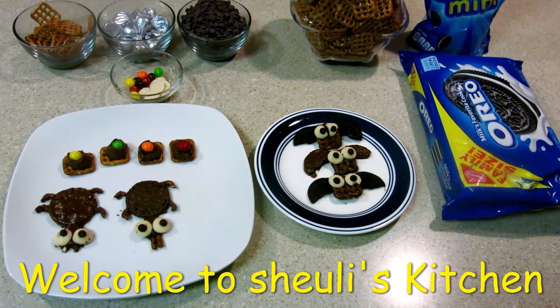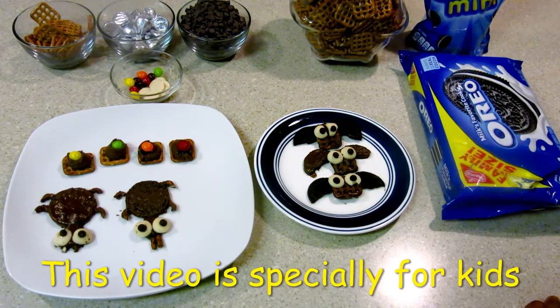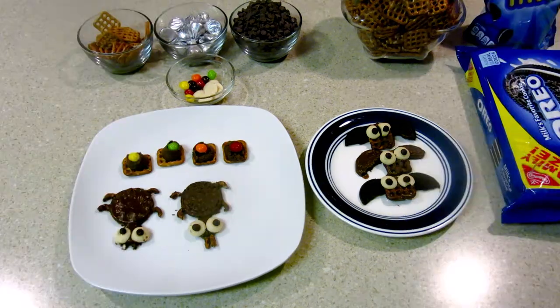Hi everyone, this is Shioli from Shioli's Kitchen. Welcome back to my channel. This video is a Halloween special, mainly for children. It will be very fun because these are all edible things made with chocolates.